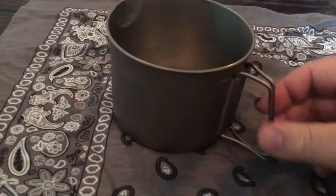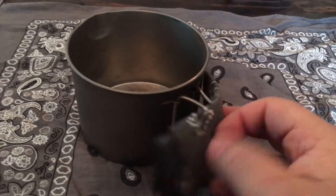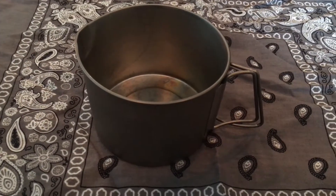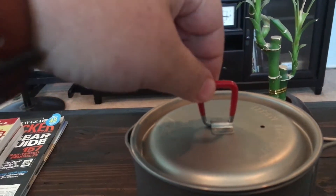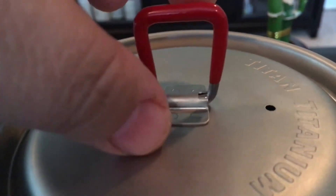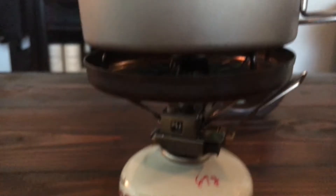The handle here does get a little hot, so that's why I always bring a bandana - you can just pick it up like this so you don't burn your fingers. Now I'm going to show you the pot in use. Here's my system all set up. This cool locking mechanism won't let it fall down - you see how that latches in right there. If you push it out it'll come down; push it over and it stays put. There's the pot, stove, and windscreen.